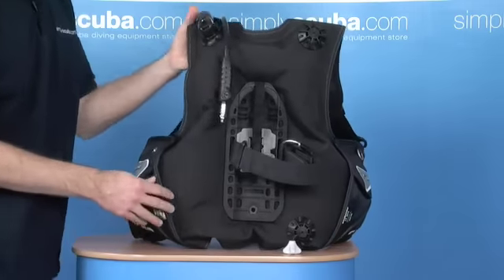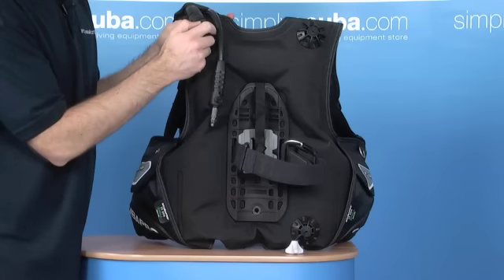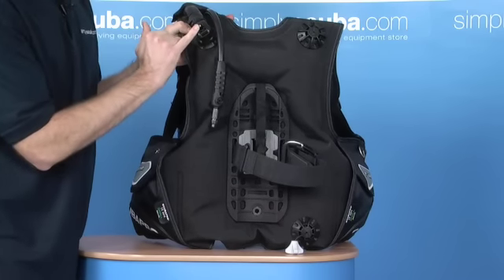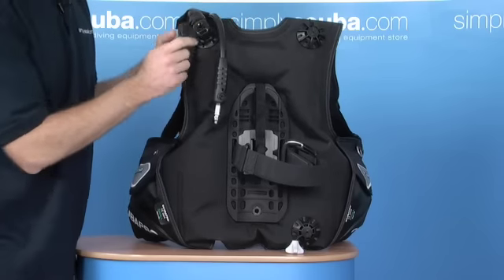As you go round the back, we have your dump valves, over-pressurisation. You've also got this little trigger switch on the back here — I call it an instructor switch. If you're teaching students who are wearing this jacket or any Scuba Pro jacket, you can dump air just by pulling this back whilst you're behind them.